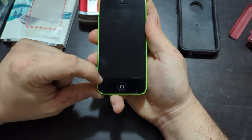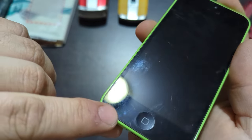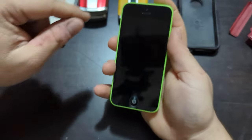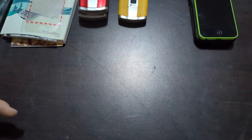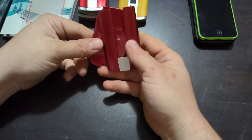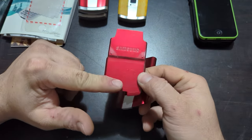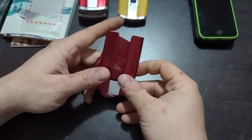The screen looks to be in decent shape — oh, maybe not. It's got a little chip here in the corner and a few scratches up at the top. No power, obviously probably dead. Probably got the original faceplate for the yellow one — this one still has the wrapper on it and this one looks to be brand new too, just a little dirty.